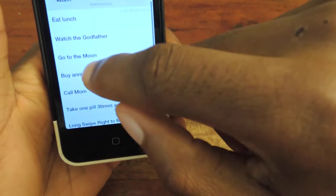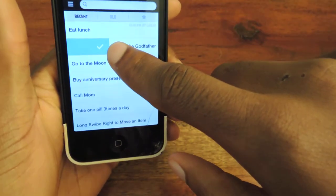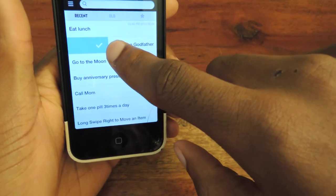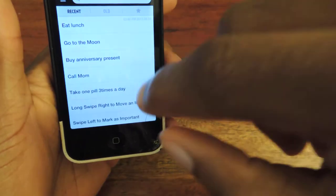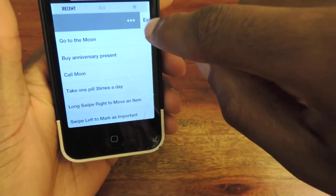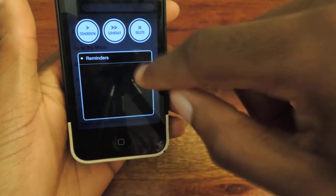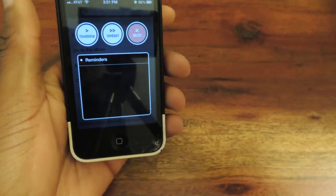It's just really easy to use, pretty simple. The swipes work — if you've completed it, you do a short swipe until the check comes, and you hit the check and it goes away. If you long swipe it, it'll bring up options where you can push it to a different day or just delete it entirely.